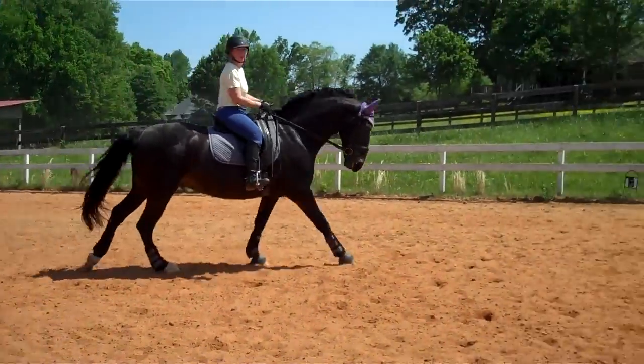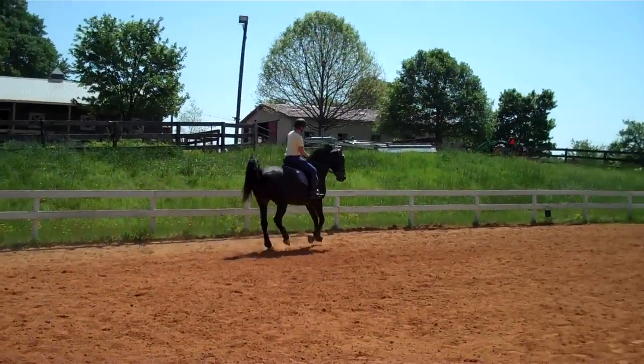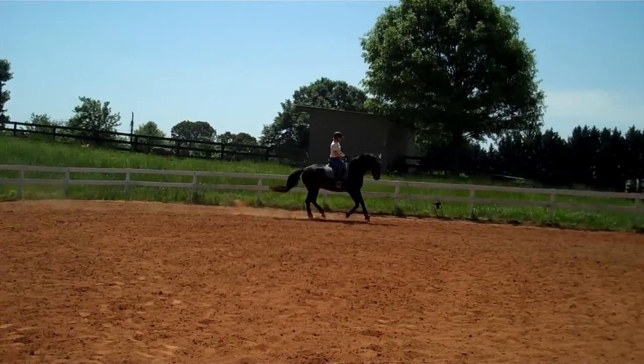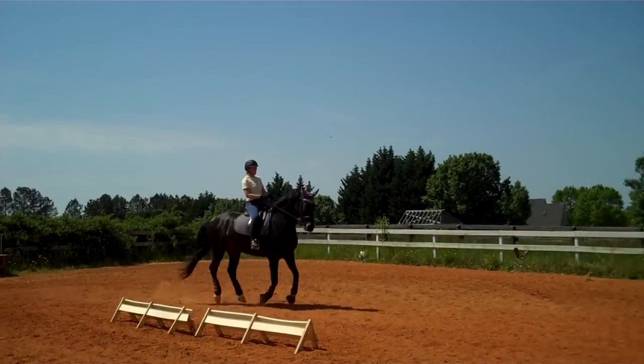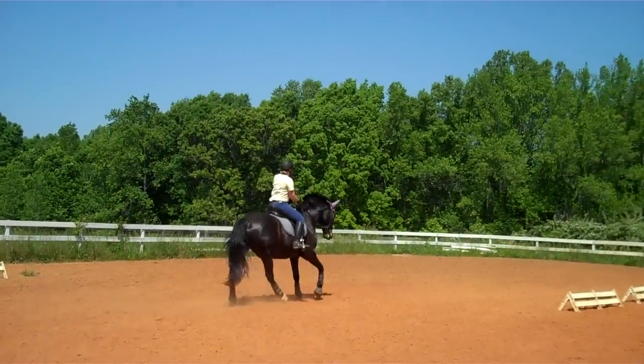So you want to practice shifting back. You might have to collect every two steps, shorten the stride. You've got to keep putting him where his shoulders are higher. At first you'll find he may not be able to do a medium or a lengthening because his shoulders are dropping more than you want. Show him where you want him to be so he has the leap.